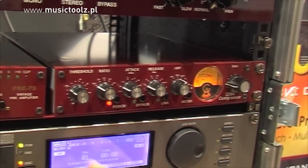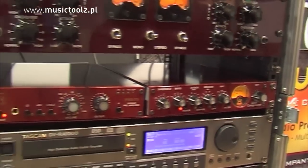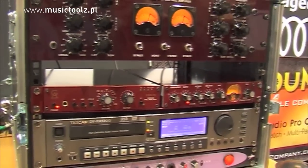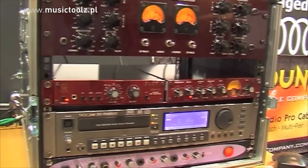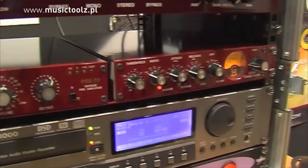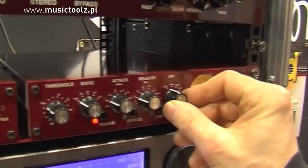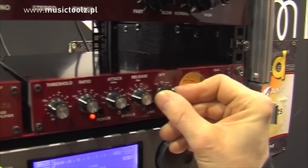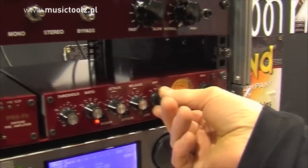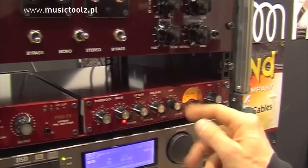It will be built in the same half rack box as the Pre73, so that you can mount two units together. It will have the usual compressor controls: threshold, ratio, attack, release, high pass filter — two low frequency high passes at 50 and 100 Hz, and one high frequency filter at 7k.